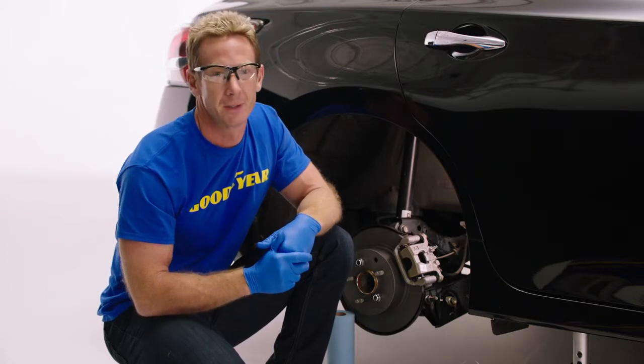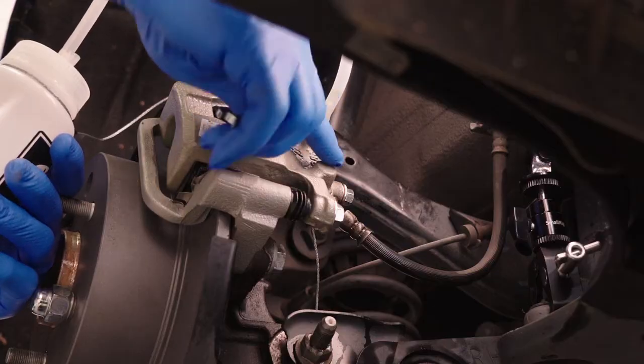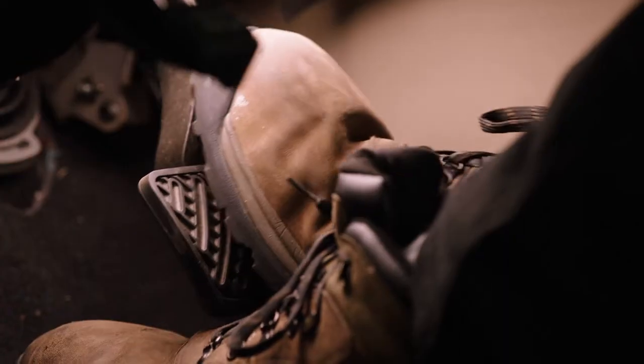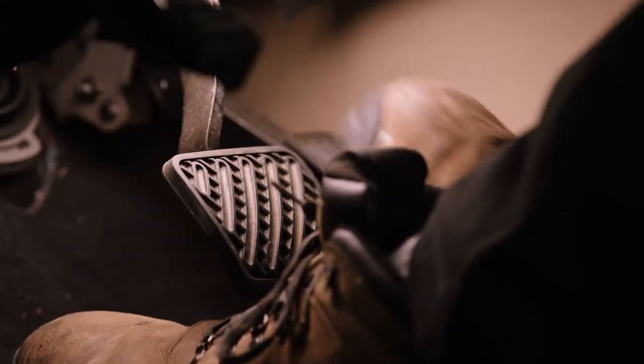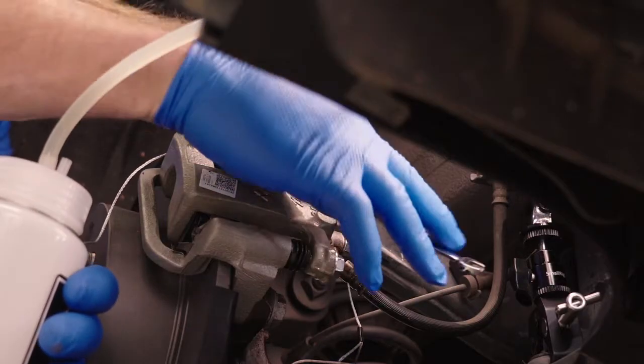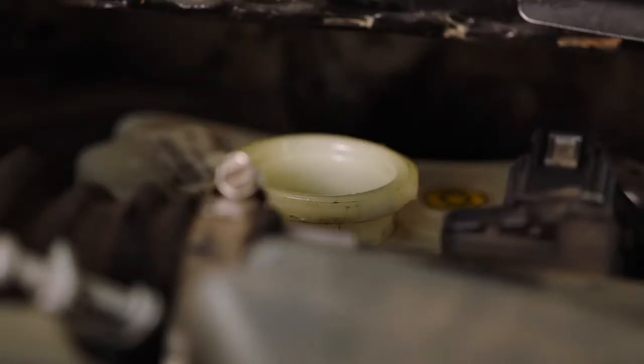It's important to remember not to press the pedal to the floor. One tip is to place your left foot under the brake pedal. Remember: when the bleeder valve is open, your partner presses on the pedal; when it's closed, your partner releases the brake pedal. You will repeat this process on each brake.